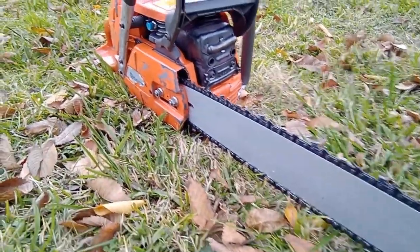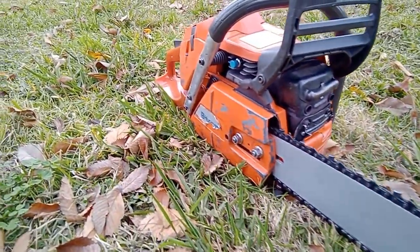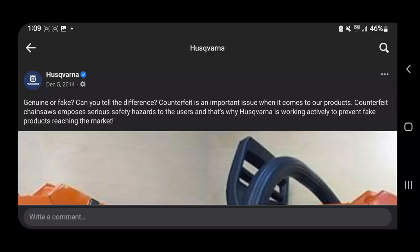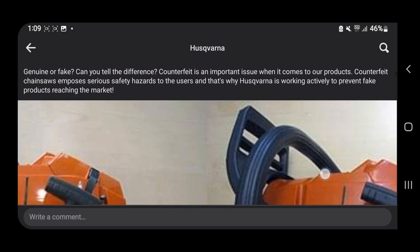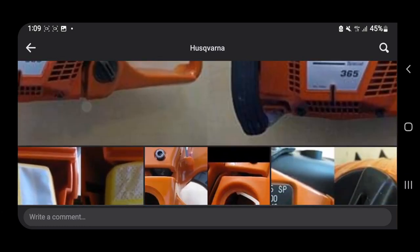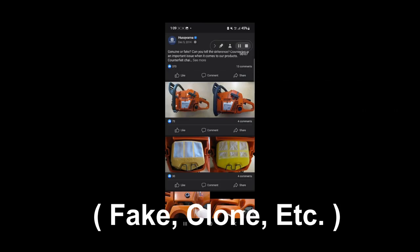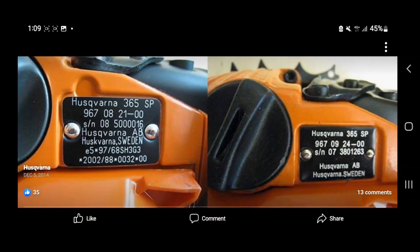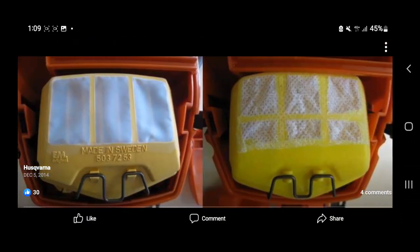If you do end up getting this variant, there are some precautions you may have to take before you actually buy this chainsaw. The Husqvarna 365 series and some other models of the Husqvarna line are very commonly replicated, and even the company themselves actually stated on their Facebook page what to look for before buying.